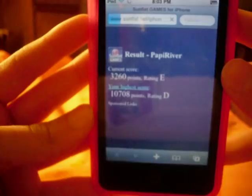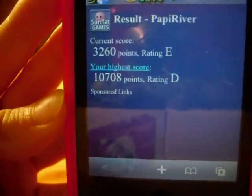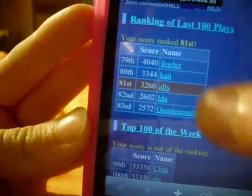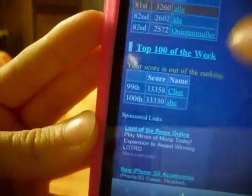Submit score — my rating: E. And that's my high score right there, D. It shows you other people in that.